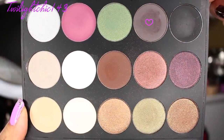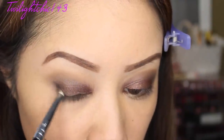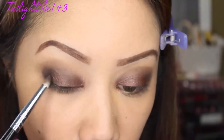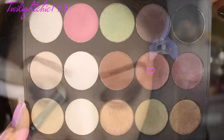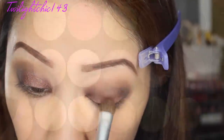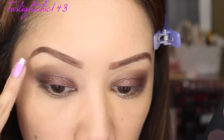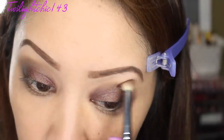Now picking up this matte gray eyeshadow with a pencil brush, I'm going to darken the outer V just to give this a little more depth and make it a little more smoky — because we're on a date night, right? Then I'm going to take my crease brush and blend everything together. Next, going back again with that coppery shadow to pack a little bit more on the lid since I lost some of that color. Now going in with a matte cream bone-colored shadow to highlight my brow bone, and then softly blending everything together.